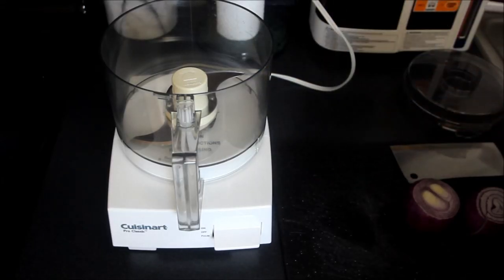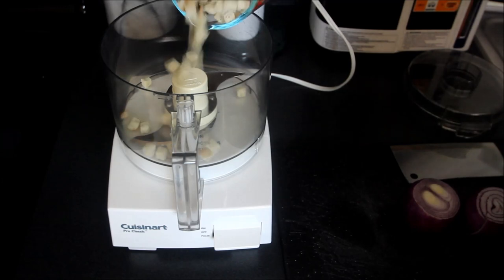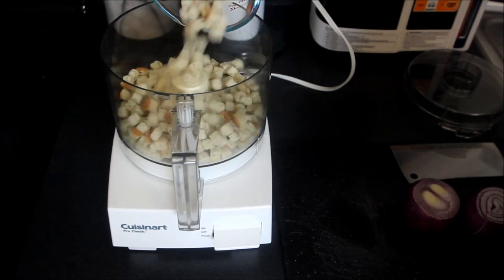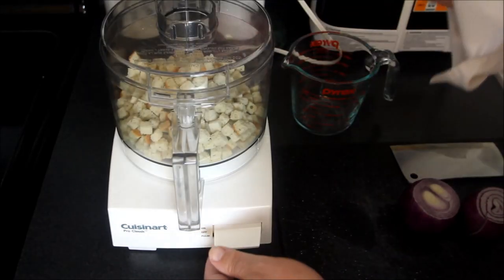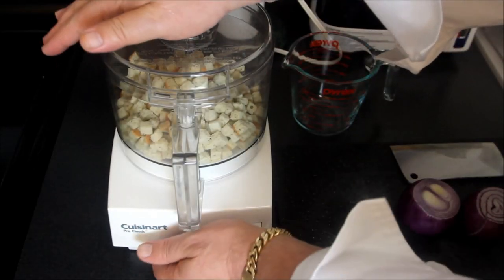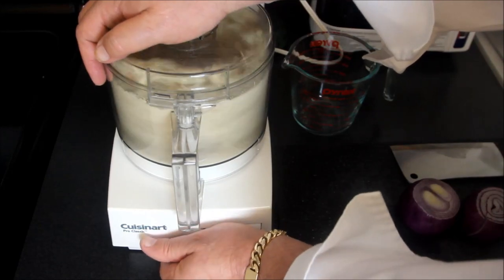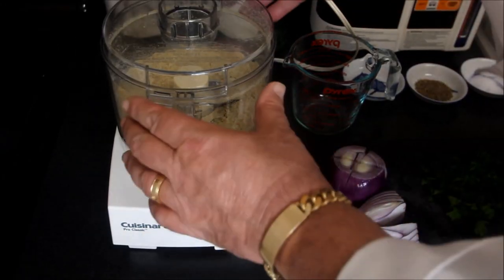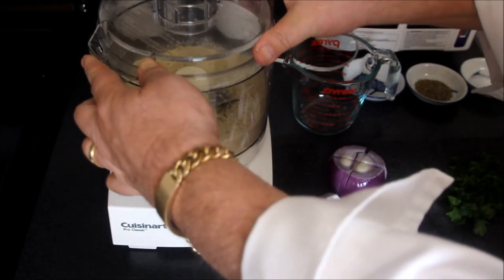For our first step, what we're going to do is I'm going to take two cups of Pepperidge Farms stuffing mix. This is a herb stuffing mix. We're just going to chop this up into some breadcrumbs. Now that these breadcrumbs are completely finished,